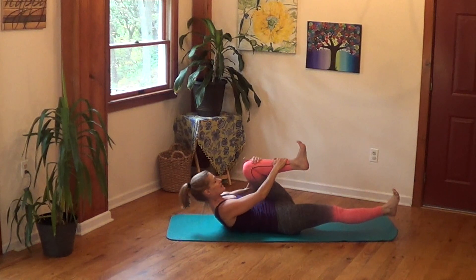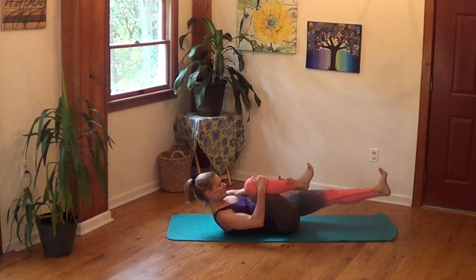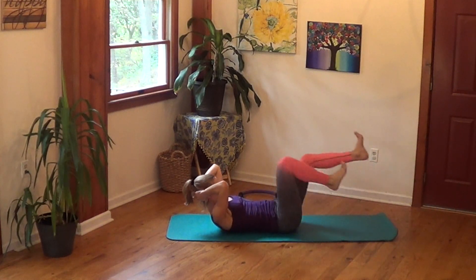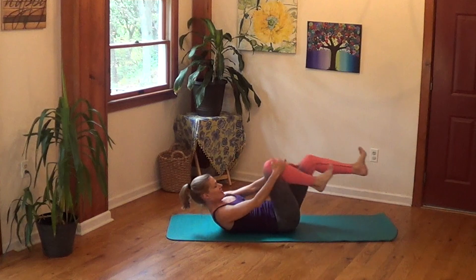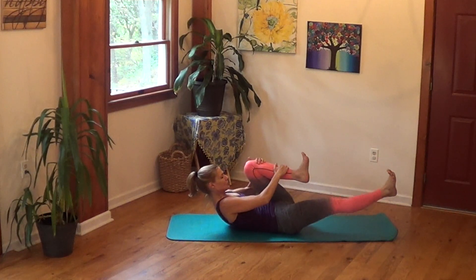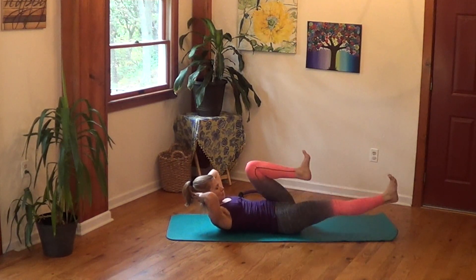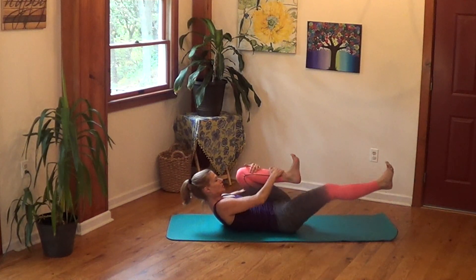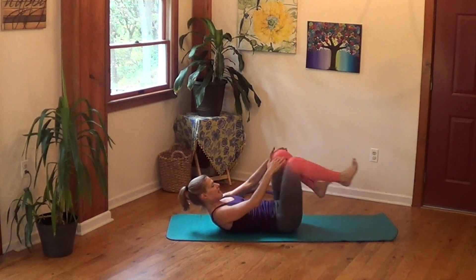Now we're going to skip the lift and just switch — one, switch, two, switch, three, four, five, six. Keep your shoulder blades up, take your hands behind your head — continue counting through the set. Back to the shins, get the shoulder blades up, use your legs as leverage. Hands behind your head, keep those shoulder blades up, tighten your thighs, make them work. One more round — how you doing? Hands behind your head — four, three, two, and one.